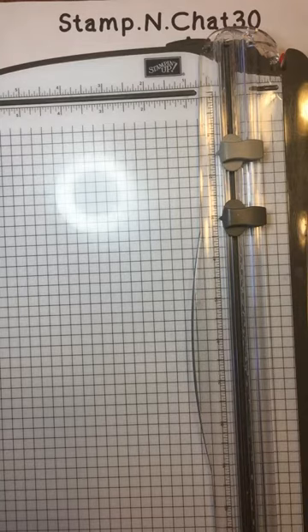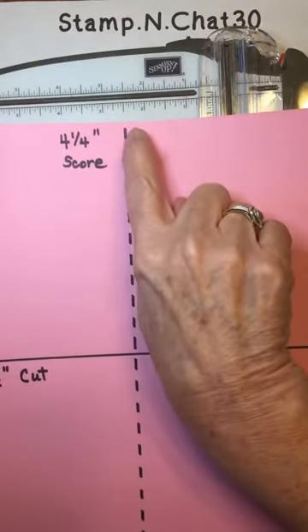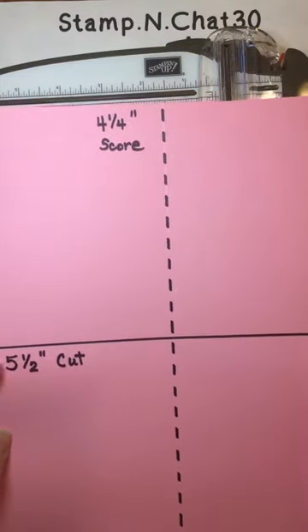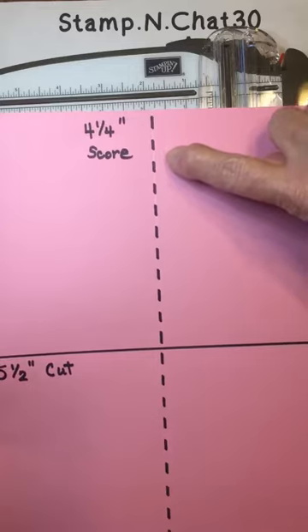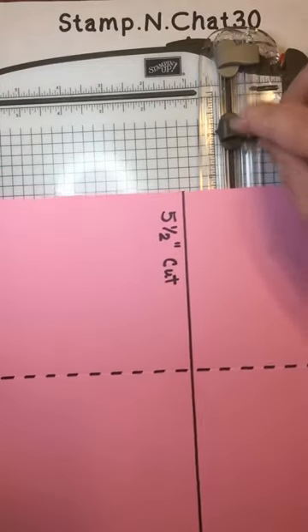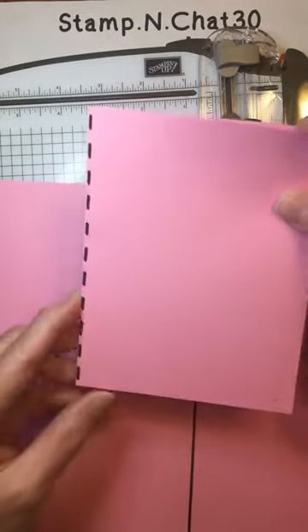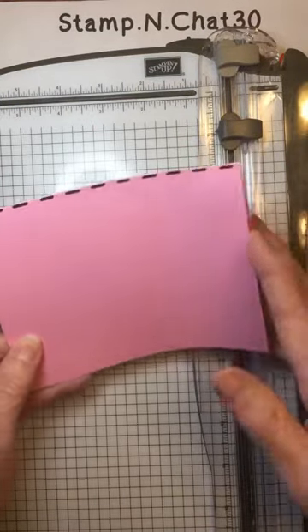As you look at the 8½ by 11 cardstock, you want to think about the center measurements. The center of the short edge is 4¼, and the center of the long edge is 5½. So you want to score and then cut, remembering to use these center measurements. For example, if you score at 4¼ in the center using the gray blade, and then turn to the long side and cut using the dark gray blade, you'll get a card base that opens like this.